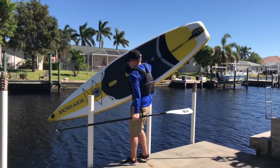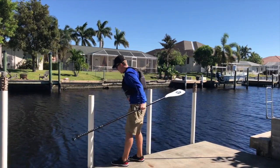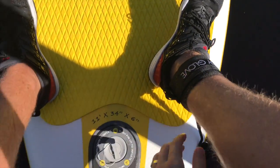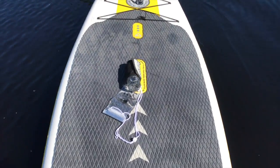The board only weighs 24 pounds and is easily carried with one hand. Body Glove actually makes other products too — these Dynamo Ribcage shoes are also pretty awesome. I attach the leash and I'm ready to hit the water.